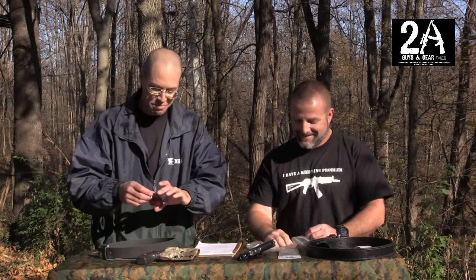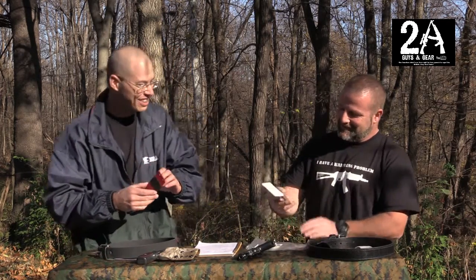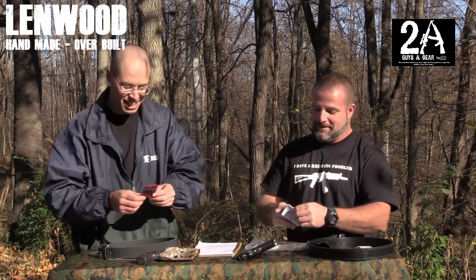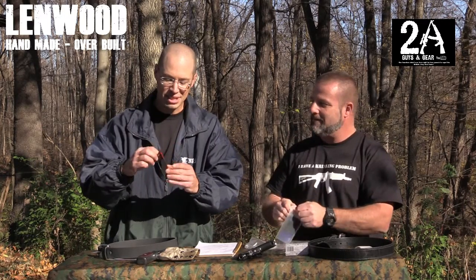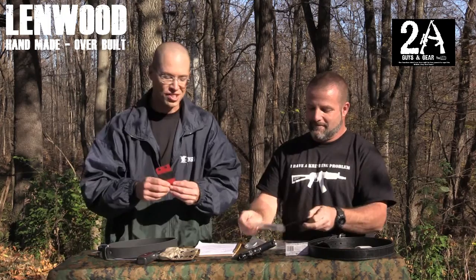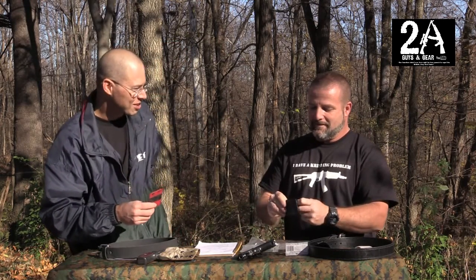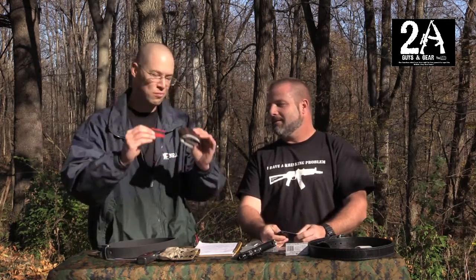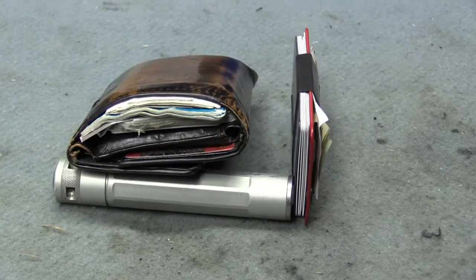The one I'm really curious about is the minimalist wallet. What do they call it? The Wunderlust. So it's a piece of Kydex and a piece of EPDM rubber band basically to hold your money and credit cards and things like that. But I don't think it's going to work for me — here's my wallet now. I don't see how I'm going from one to another, you know.